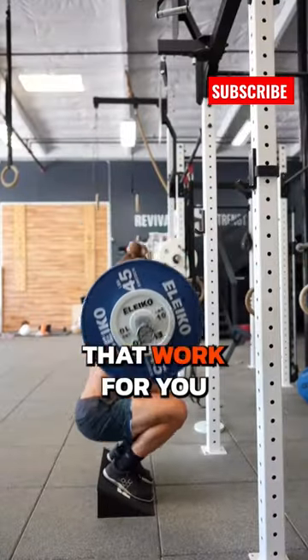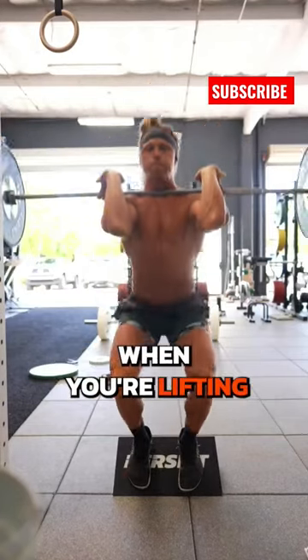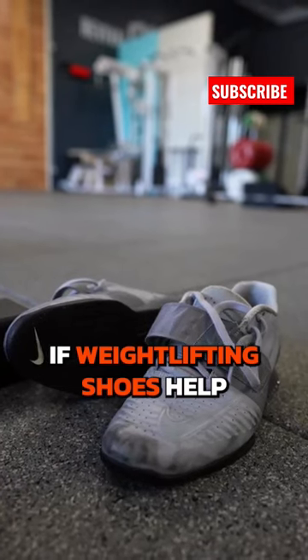Number two, find positions that work for you. You shouldn't feel like you're in pain when you're lifting. If weightlifting shoes help, then use them.